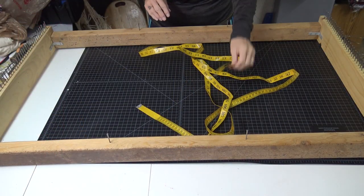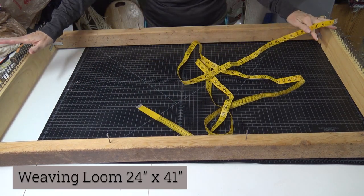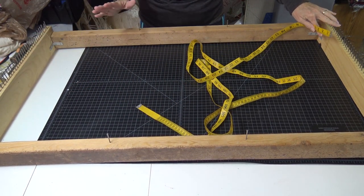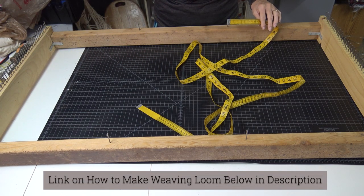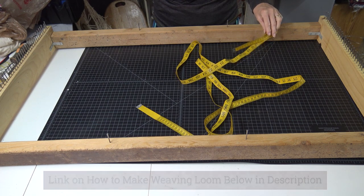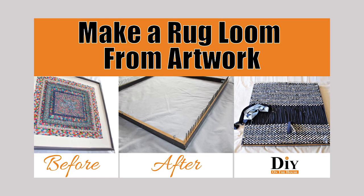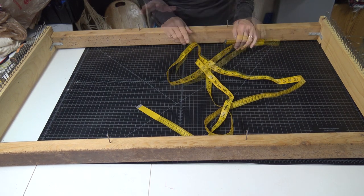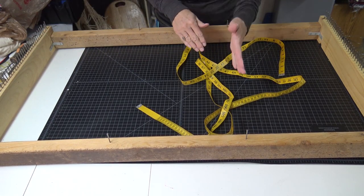The loom I'm going to use for the mat is 24 inches wide by 41 inches long. You can make a loom whatever size you want. We have a video on how to make this loom linked below. I also have a video on Ross making a loom using a piece of artwork from the thrift store — so if you can find the right dimensions of a piece of artwork, that's a super easy way to make a loom. To weave the mat, you have two directions of fabric.